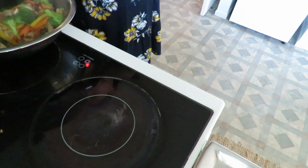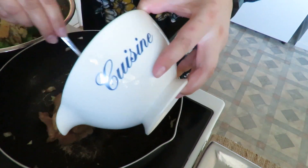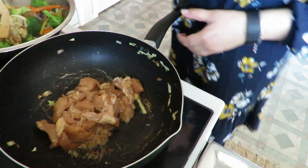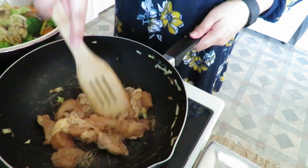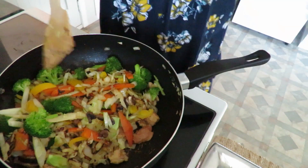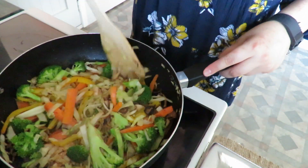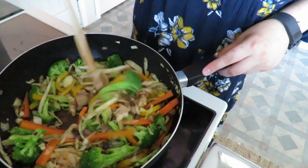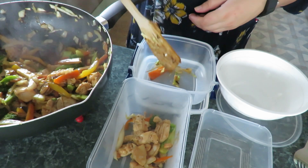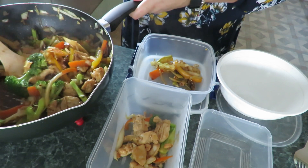While the chicken was marinating, I cooked up the vegetables. Then I'm adding the chicken to a hot pan with a little bit of olive oil to get it all combined and cook that off. Once cooked, I put the vegetables back in with a little more soy sauce. I also added some leftover cabbage — stir fry is the bomb for putting in tons and tons of vegetables.